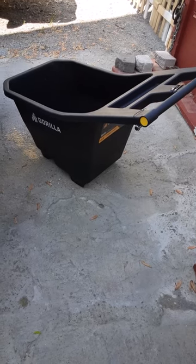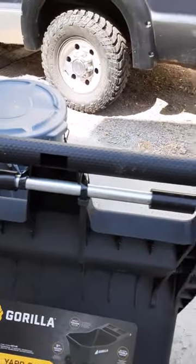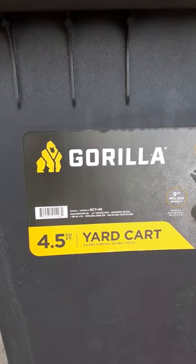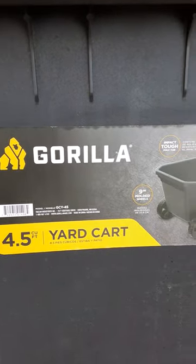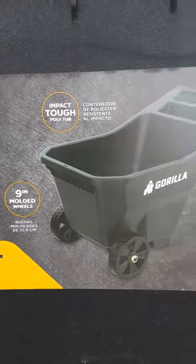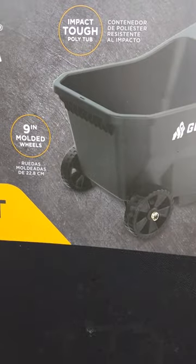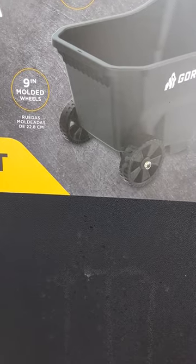We got a new cart — Gorilla Cart from Home Depot. You got to put the axle on it. See the axle is right here. 4.5 cubic yard, impact tough poly tub, 9 inch molded wheels, balanced stable hauling. That's what I like about it — there's a wheel on both sides and it doesn't cost a fortune.